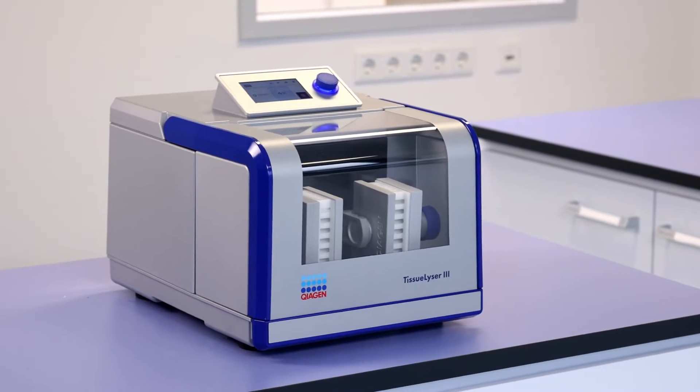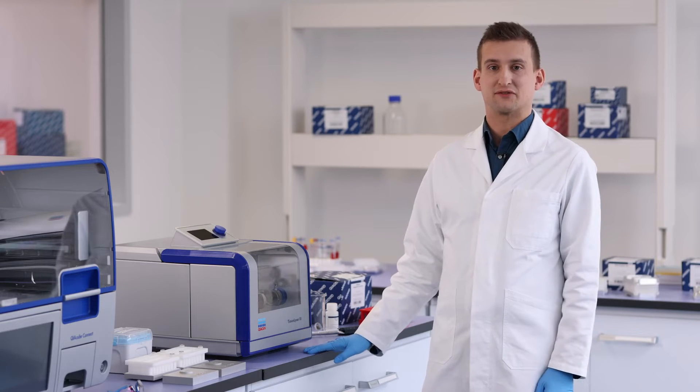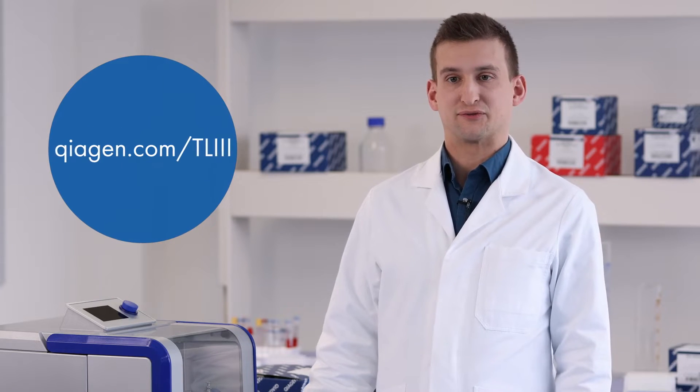The Tissalizer 3 requires a clean, vibration-proof bench with enough space left and right of the instrument for ventilation. Don't forget to remove the transport security locks the first time you use your instrument — for that, refer to the user manual.